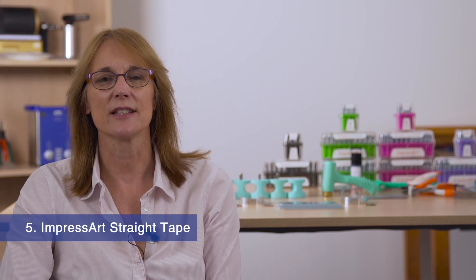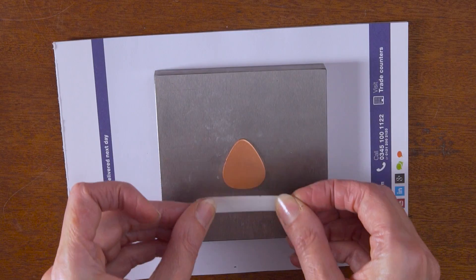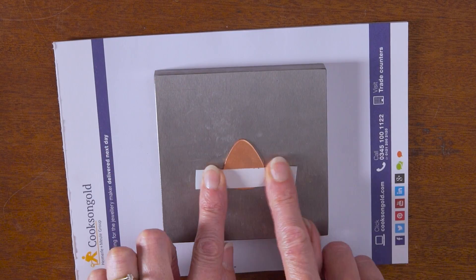Number 5: Stamp straight tape is a quick and easy way to line up your design. The tape is applied directly onto your metal with the top edge acting as a guide to correctly position your stamp.